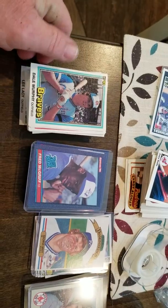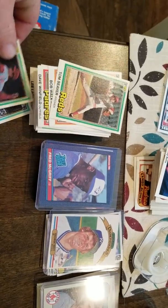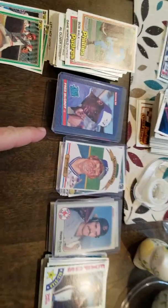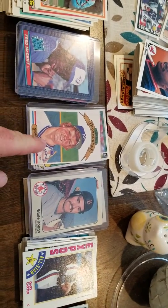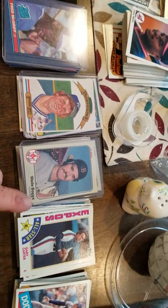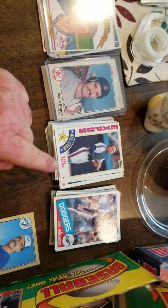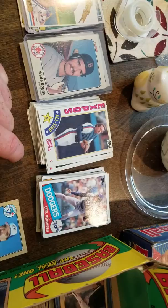From '81 Donruss, my favorite card was Del Murphy and we pulled two Tom Seaver cards. We also pulled a couple more hall of famers — the Fred McGriff rookie out of '86 Donruss. From '82 Donruss, the best card was the George Brett Diamond Kings. We pulled the Wade Boggs rookie out of '83 Fleer from a cello pack.